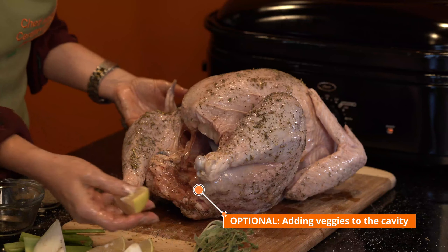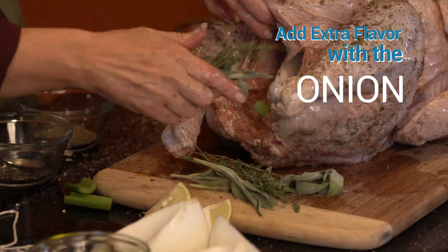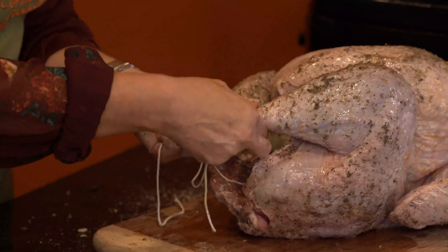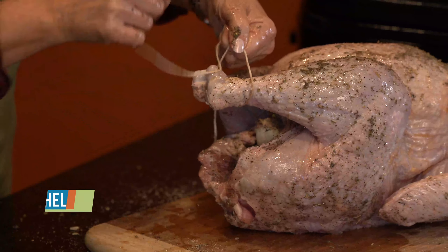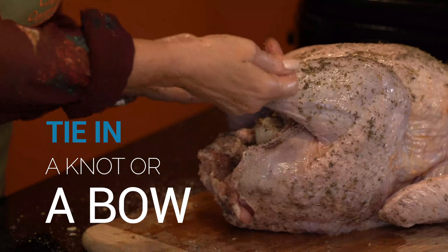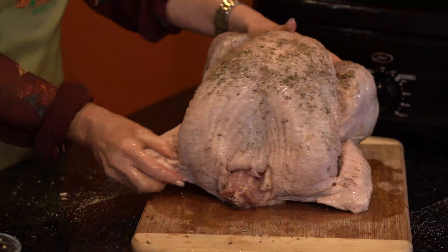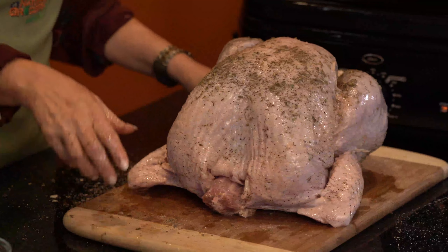It's optional to place ingredients inside the cavity, but I like the aromatics and extra flavor from adding the onion, lemon, celery, and poultry herbs. Just place them inside the cavity, filling it up. The bird is now seasoned. The next step is to tie the drumsticks together — wrap the twine right below the joint, hold it nice and snug, and tie it in a knot or a bow. Then tuck the wings right under the bird so that the bird is lifted and sits more evenly. It's pretty much ready to go into the roaster.